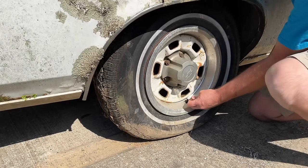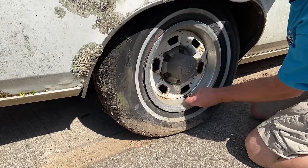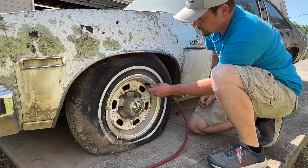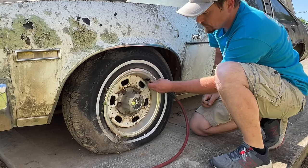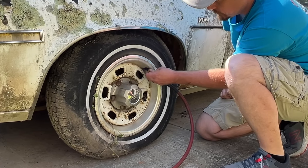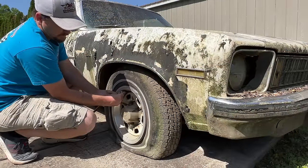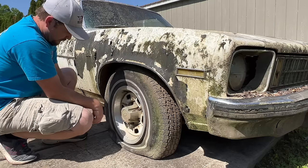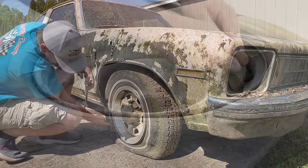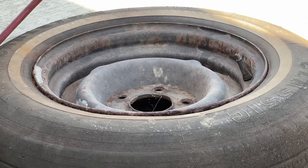Even though there are bigger things I probably need to be working on, it's driving me crazy that this thing is sitting here on flat tires. So I'm going to try to get these tires to air up, and the ones I can't get to hold air I'm going to switch out just so this thing is sitting up and level. Looks like we're out of luck on this right front tire — it's just not wanting to hold air, sounds like it's coming out of the backside around the bead. I'm going to jack it up and put the spare on. The tire itself is slick, but I think it'll hold enough air to get this thing up off the ground.